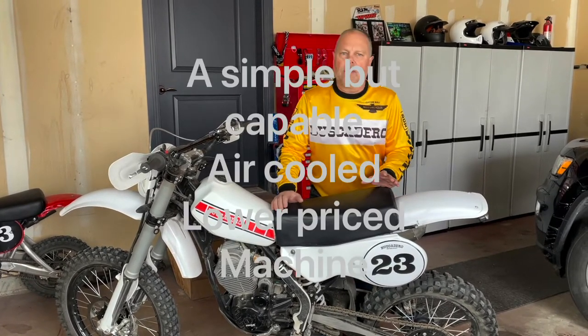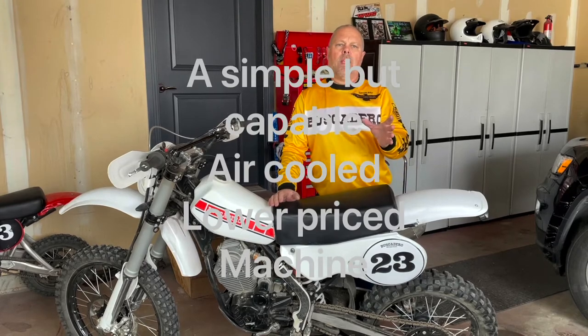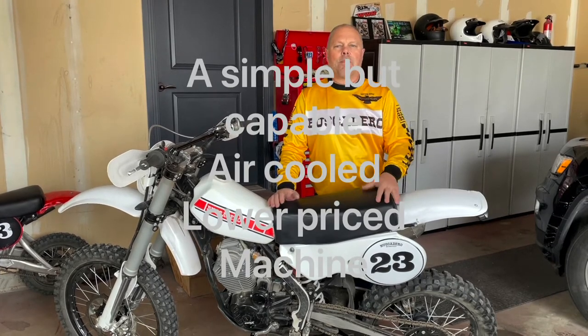At Buscadero, we've sort of formed our company around modifying and building XR Hondas. It was such a great machine, and there was a real hole left in my life when they stopped making the '81, '82 XR200, even some of the later XR250s I really loved. So I've been trying to find a bike that fits that hole and fills that place for me.